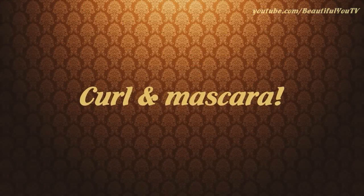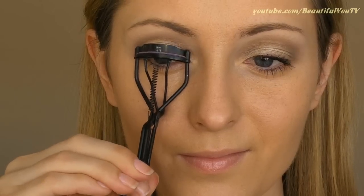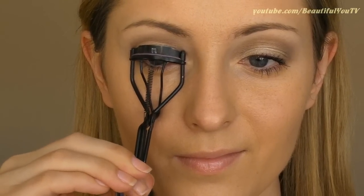It is time to move on to our lash routine. All you would need to do is curl your lashes and then apply mascara.